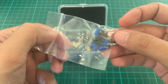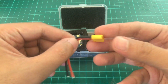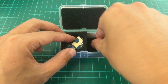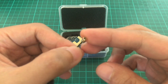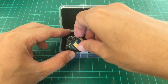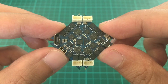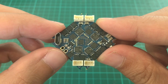We have screws and rubber dampers, an XT30 connector, wires, an antenna with a UFL connector, and the FC itself with a piggybacked VTX. There's nothing much at the back except for the motor connectors, the USB port, and the battery pads.